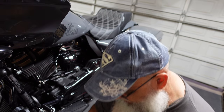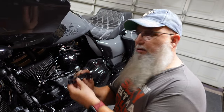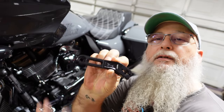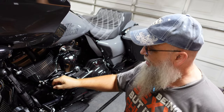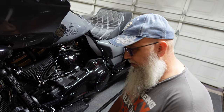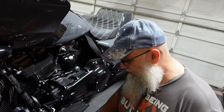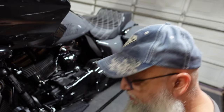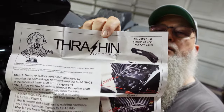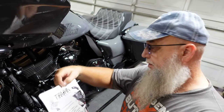Opening up the box, there's not really much to it — you get a little lever right here and it's going to go right in this spot, replacing the existing piece. It also comes with a little washer spacer that sits right there, and of course Thrashin's color instructions that cover exactly what you do.